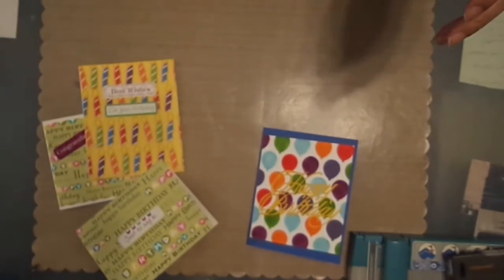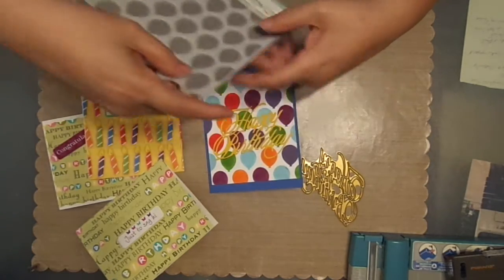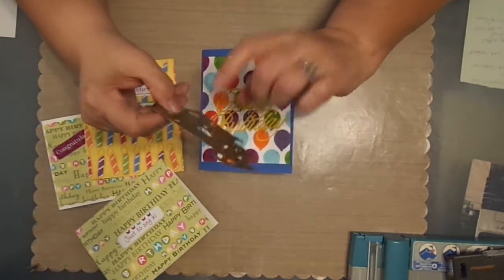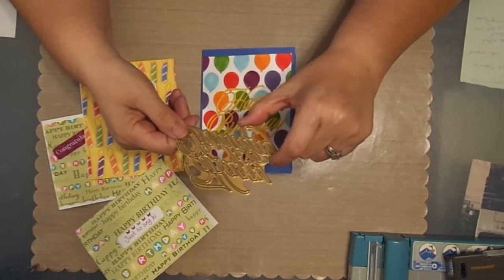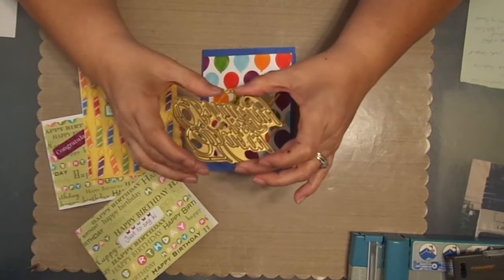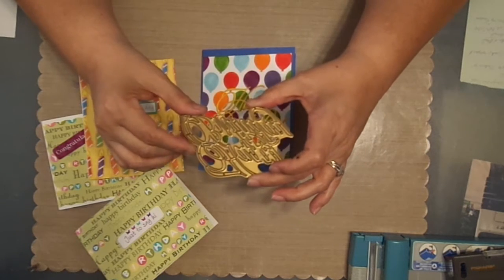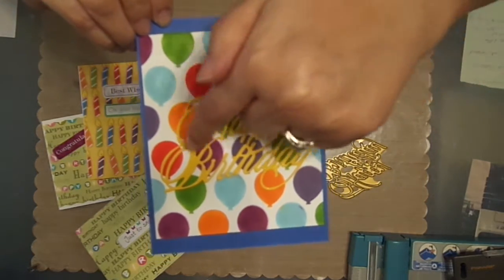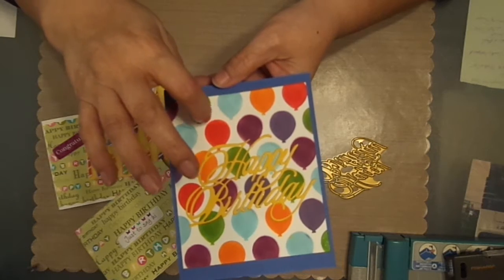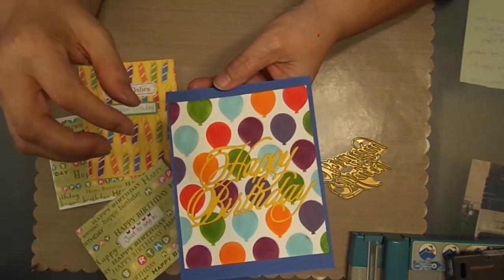Here on this one, this is also made with Echo Park 6x6 stencils — these are the balloons. And then I used this die; I'm pretty sure this is Anna Griffin, but I could be wrong. This is from many years ago where I did not used to keep the manufacturer packaging with the product, so I don't know who made it — which now I do. Especially since I'm on YouTube, I have to be able to let you know where I got things from so if you like it, you can order one yourself. I used my distress inks because I wanted a nice soft look — I didn't want anything harsh.